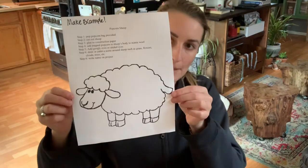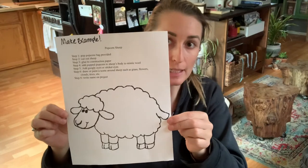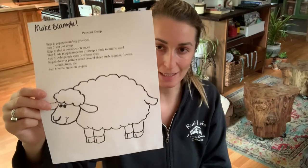Hi ABC, today I'm going to demonstrate how we do our popcorn sheep, and this is for all you jellyfish families. This project is in the latest packet that I sent out, so I hope that you watch this video and complete the project as I complete it, and then also make it your own.